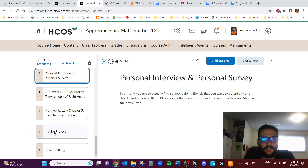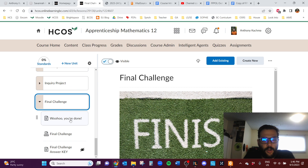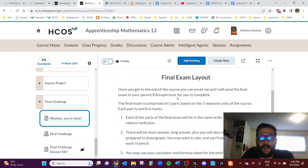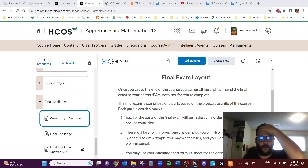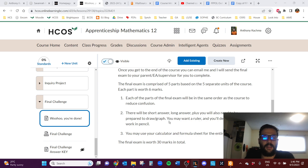There's also an inquiry project at the end that I won't get into too much detail on now. The final exam is supervised at home — I email it to whoever is supporting you in the course. It's comprised of five parts corresponding to the five units you completed. The first part is on measurement, the second is on owning a business, and so on. There'll be short answer, long answer, and graphing and drawing questions, all very similar to the chapter challenges you've been completing throughout the course.